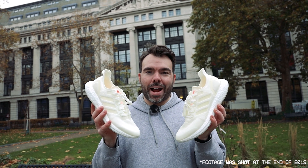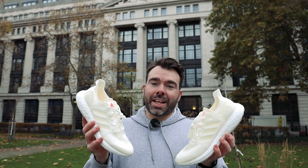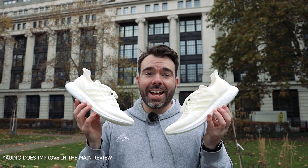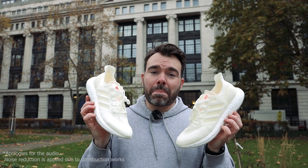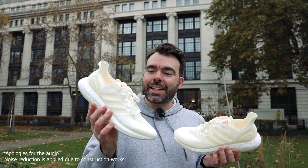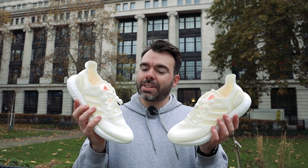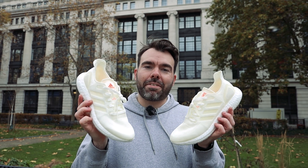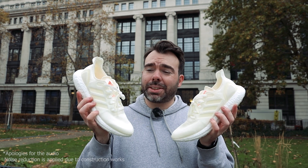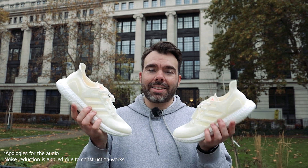These are the Adidas FutureCraft Loop 1. I owe a massive thanks to my friend Chip for the opportunity to finally get these in hand and review them. If you don't know anything about these particular shoes, this is a prototype of the first kind of Adidas' totally recyclable sneakers. They've been doing trials and testing, and this was the first one they've made where it can be 100% recycled. I am absolutely ecstatic to finally get my hands on these and have a good look at their construction.